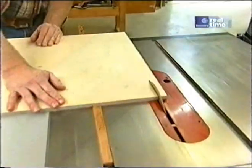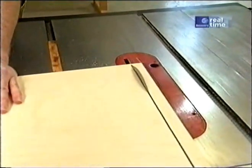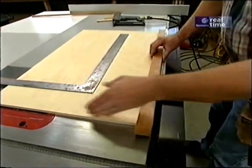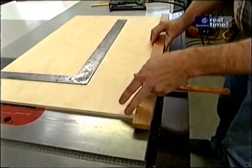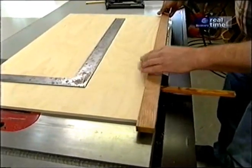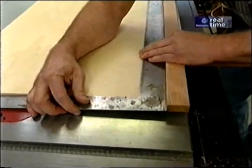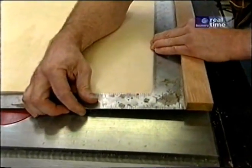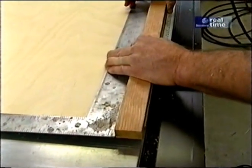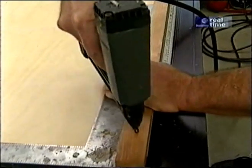Now we'll trim this edge, which will make it parallel to the runner. I can install the stop, which must be square to this edge — meaning it's square to the saw itself. It should be flush with the back edge of the panel, and I'll take my framing square to confirm that. Slide it back, hold it tight up against the square, and attach it with a couple of brads, then permanently affix it with screws.